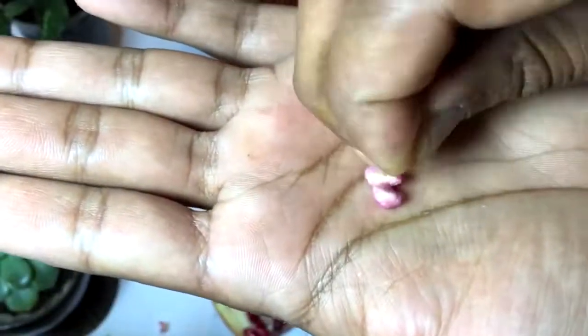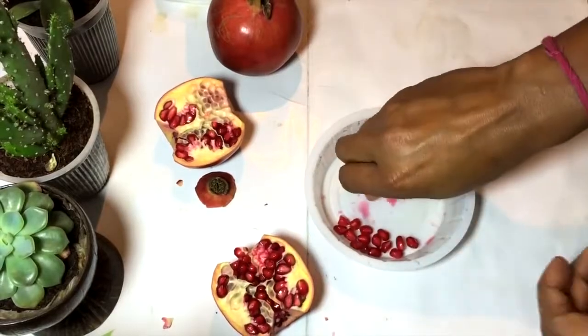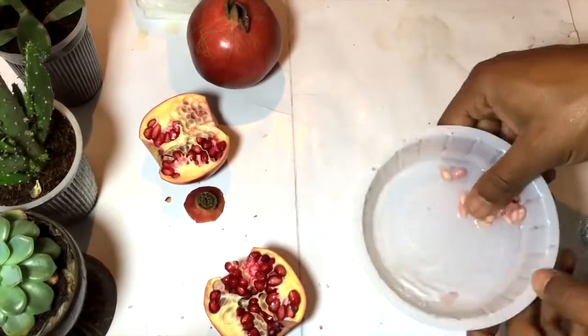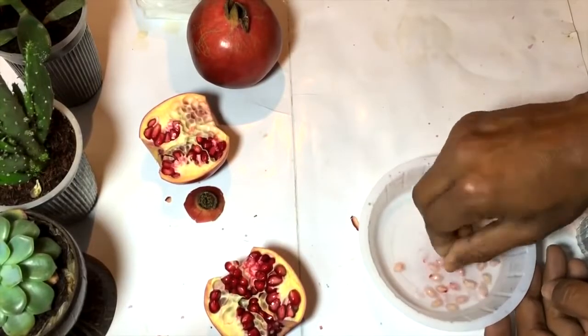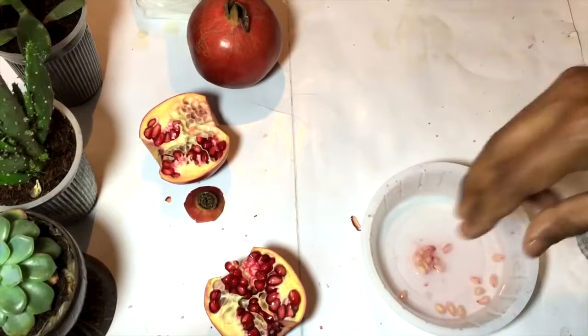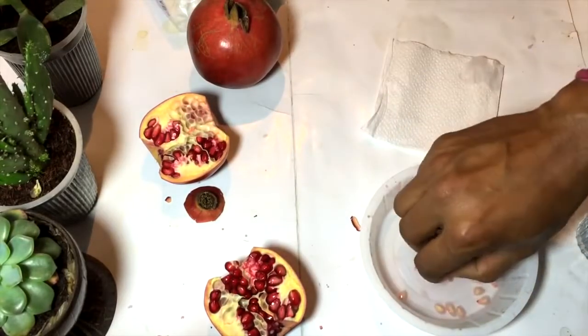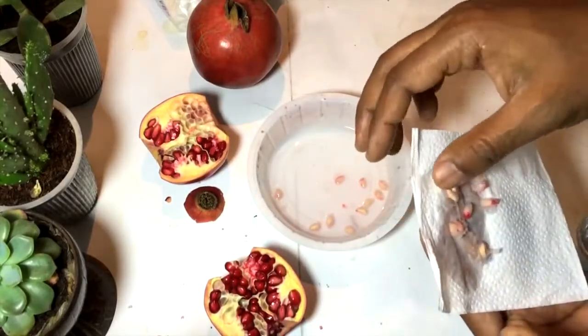Here I am left with the pomegranate seeds. You can see the white shell type of thing — those are the pomegranate seeds. In the same way I'm taking the seeds out and cleaning them, so I will be left with the seeds from which I can grow the pomegranate plant. Now placing these seeds over tissue paper.